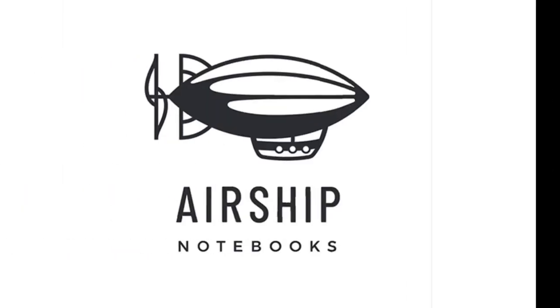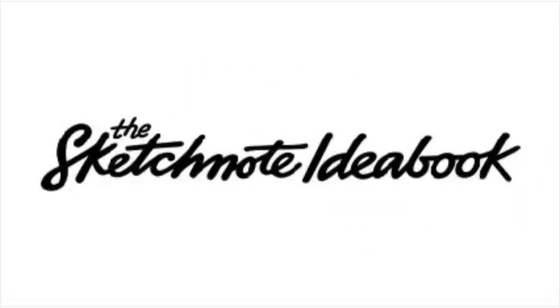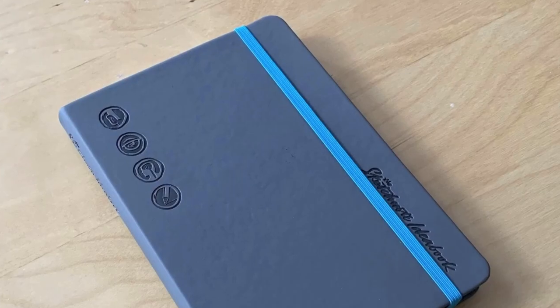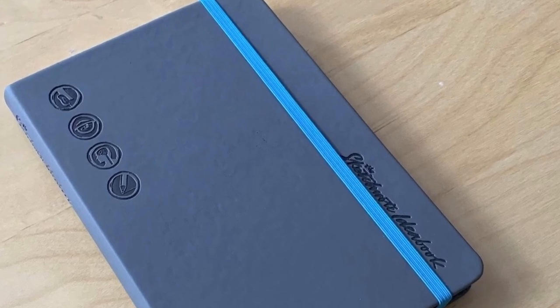Hey everyone, this is Mike Sheena from Airship Notebooks. We recently completed production of the sketchnote ideabooks and wanted to share some of the details about the work that went into creating them. So let's jump right in.